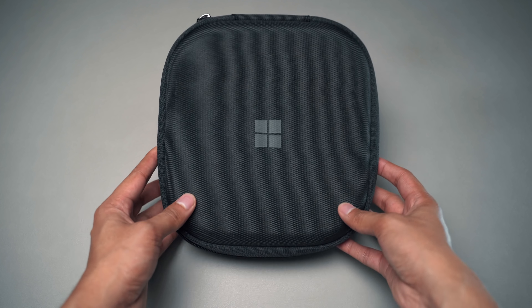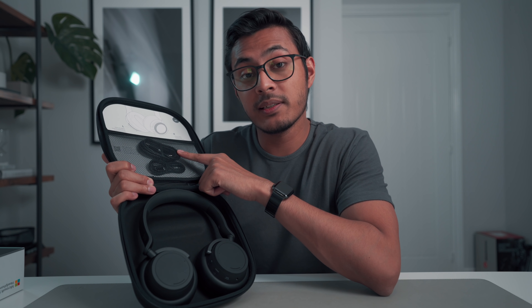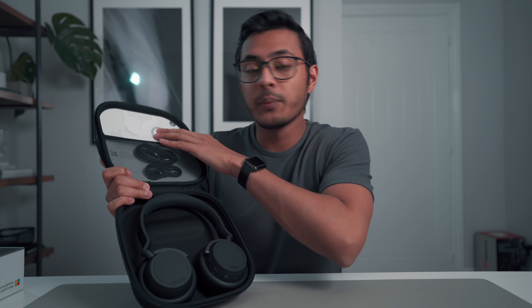When you first open them up, you actually get a nice sort of hard carrying case, as you can see here — quite a slim profile carrying case actually, I was quite impressed. If we unzip it, inside the case we get the headphones of course, a 3.5mm headphone jack, a USB-C cable for charging, and some documentation showing you how to use the headphones.